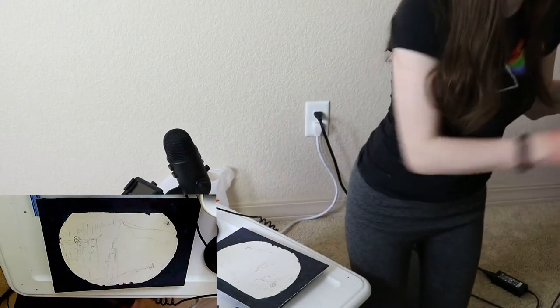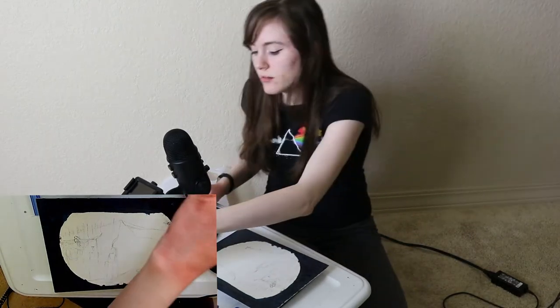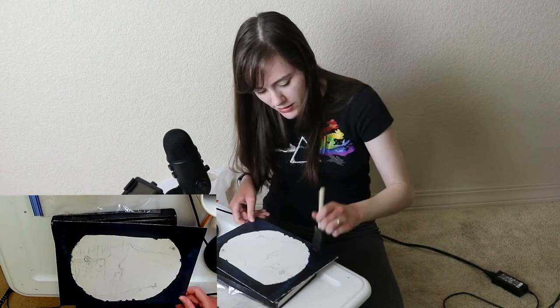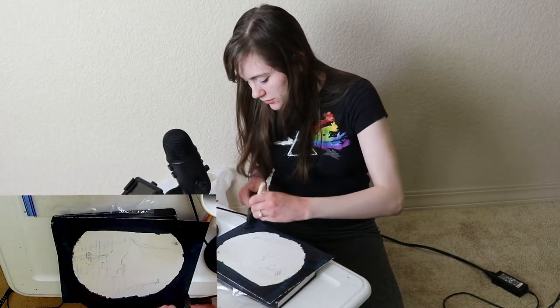I'm going to Google galaxy real quick. Okay, I feel like I was on the right track then I got scared. I need like a sponge for this. I could spend this whole time just trying to paint galaxy. Gotta make it look good. Yeah, I think that looks a lot better than what I was doing.